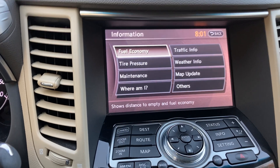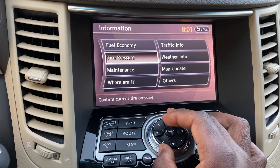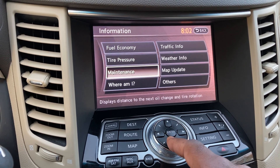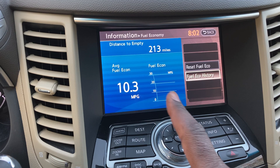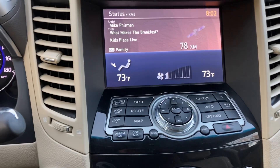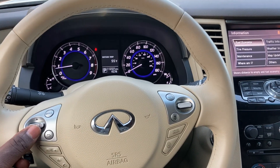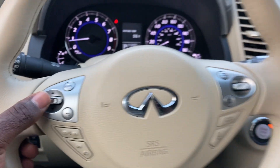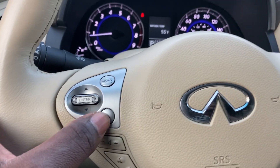To select things on the Info screen, you can move using the scroll wheel — clockwise or counterclockwise. You can also use the up/down buttons, though they're a little sensitive and sometimes jump. If you want to pick something like Fuel Economy, just hit Enter, then use the back button to come out of it.